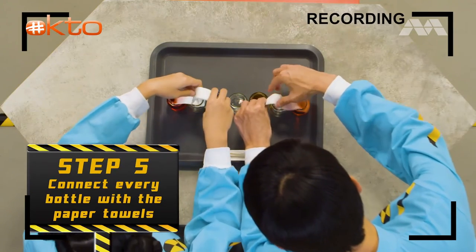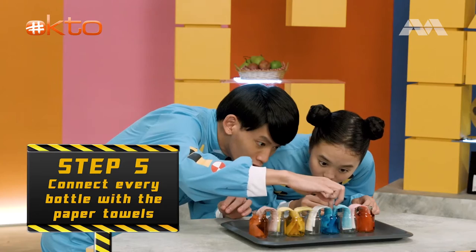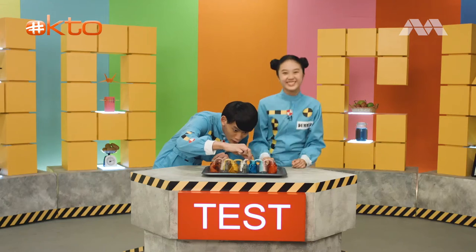Connect every bottle. Just like that. And now, we wait.